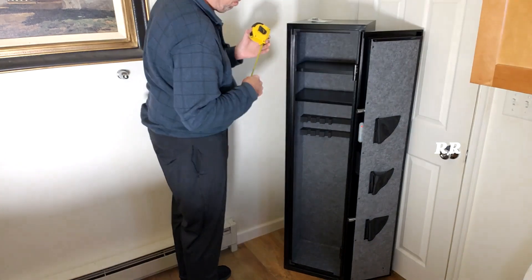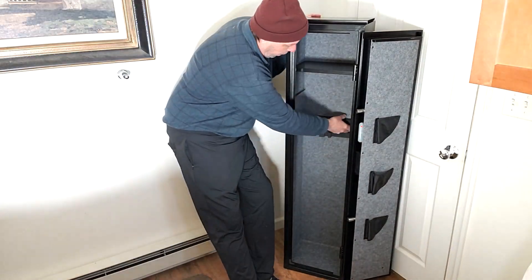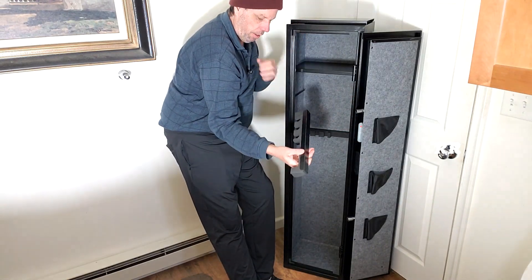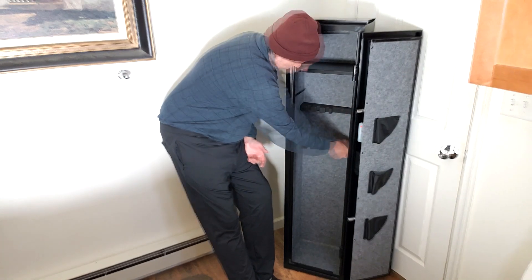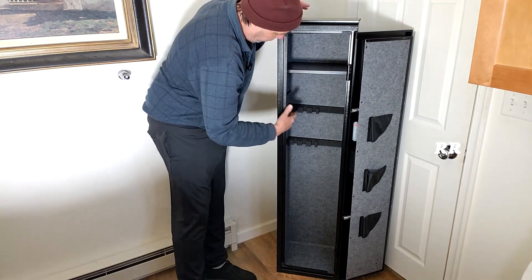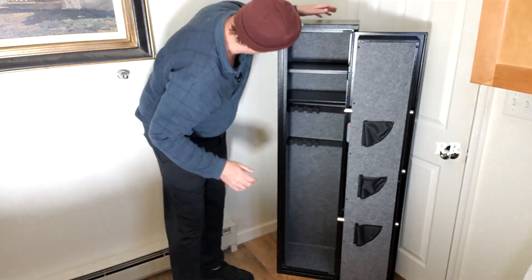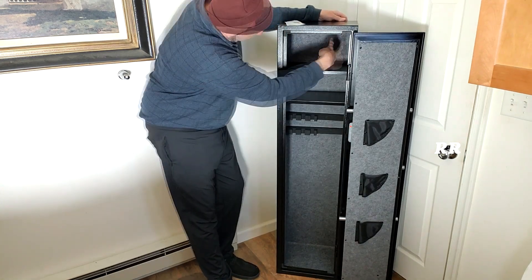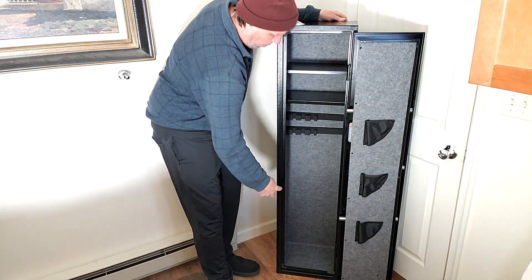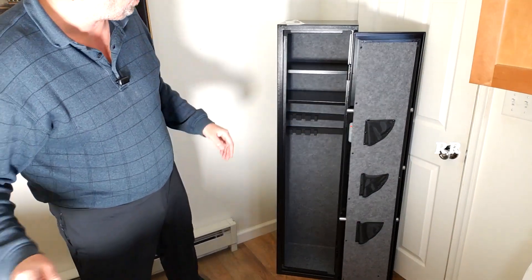So if you needed to accommodate something larger, you could always remove one of these shelves. There are a couple of different bumpers that come with it — they just slide into place, you can slide them around wherever you want them, push it back, and they stay in there pretty well. It's got felt lining on the inside and on the back. There are eight mounting holes you'll have to poke through the felt to get to: four on the top, one in the center, one on the bottom. You can also floor mount it — they've given you floor-mounted anchors for that.